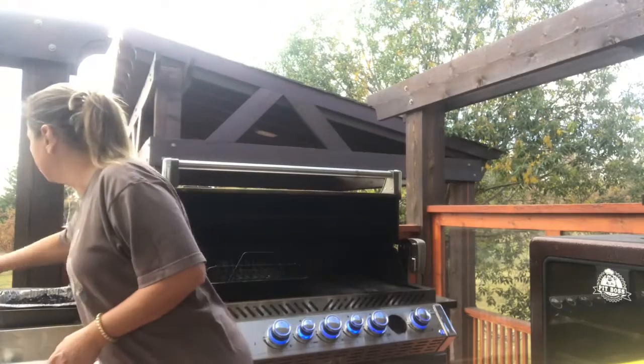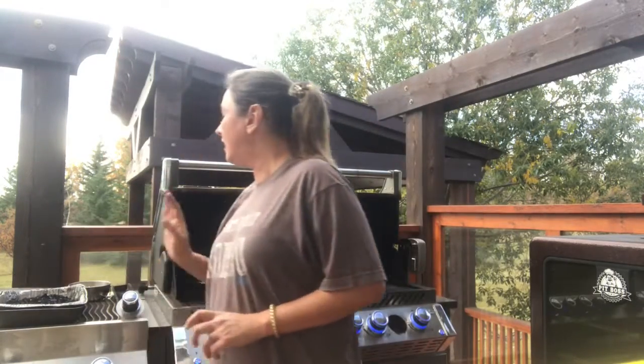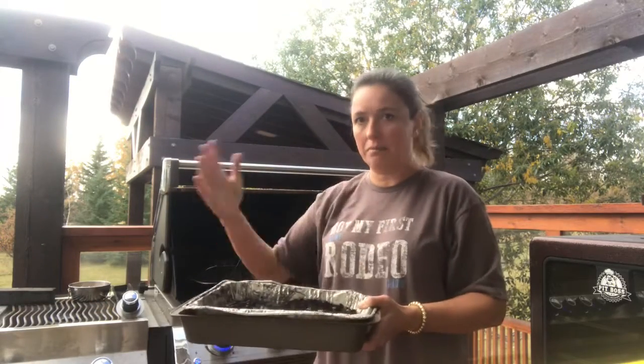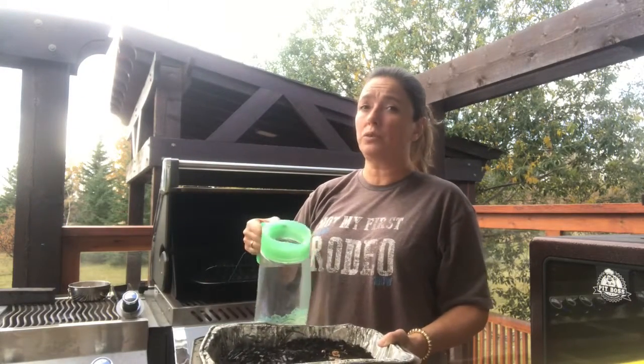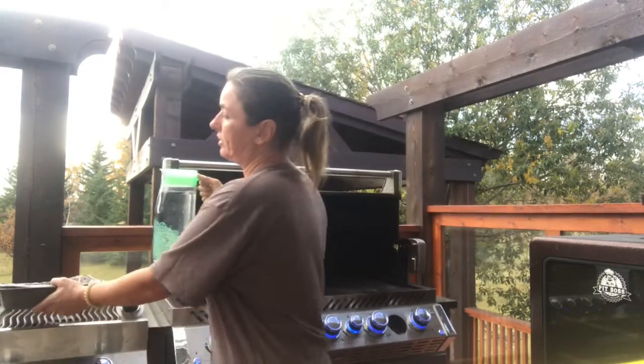Another thing you're really going to need is an instant-read thermometer. This is important because you don't want to have the grill open for long. I always have ready a tray for the burnt-out chips and a pitcher of water, because you want to soak those chips as soon as you take them out — you don't want any hot ashes flying around, and I'm speaking from experience here.